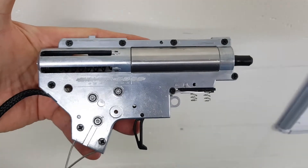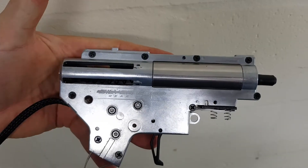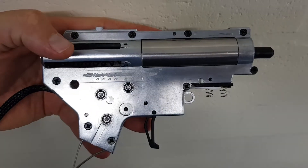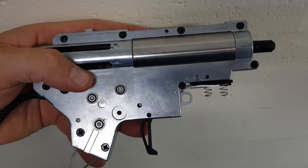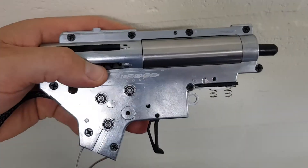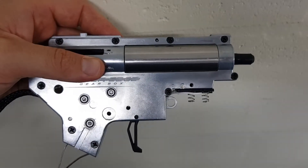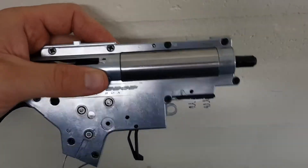G'day guys, Scornwolf here, continuing on with the install of the APS gearbox in the Wells M401. Now that I've got the gearbox back together, I'll show you a couple of things that I have done to make it a pretty comfortable install.